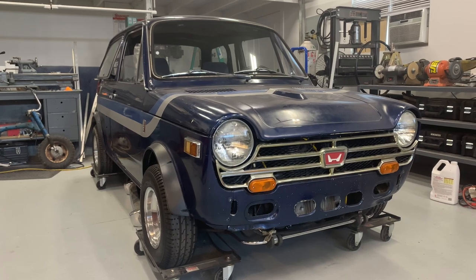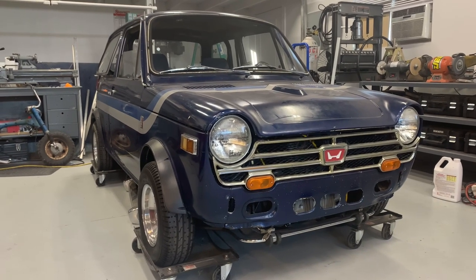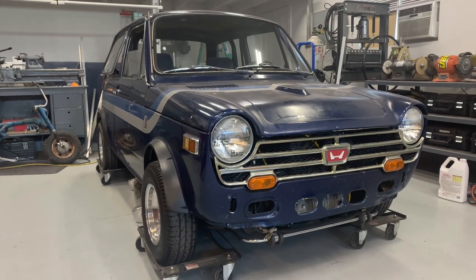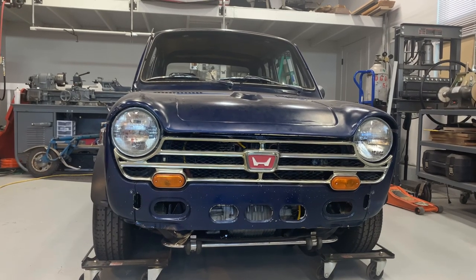I'd like to introduce the new project car. This is a Honda N600 — it was built in 1971. I acquired this car from my friend Dayton. It originally had a 600cc motorcycle engine. We nicknamed it Toby. I'm going to walk around the car and show you some of the features about it.